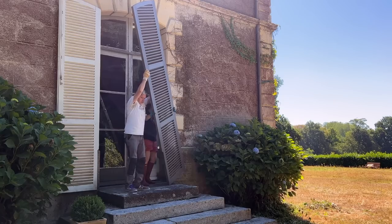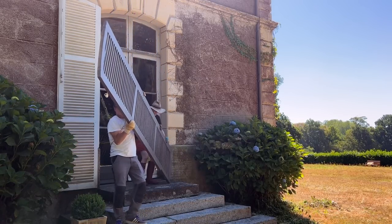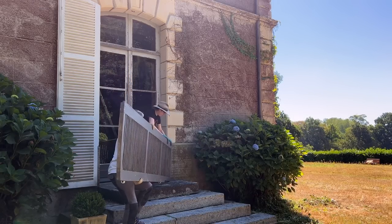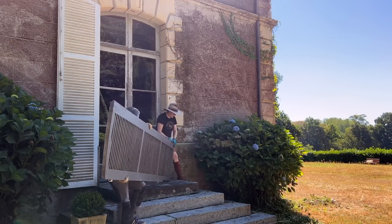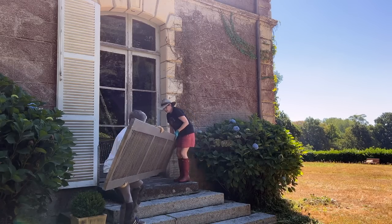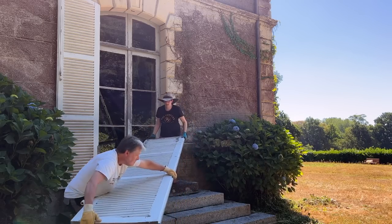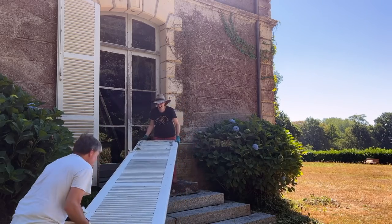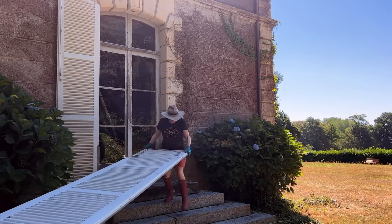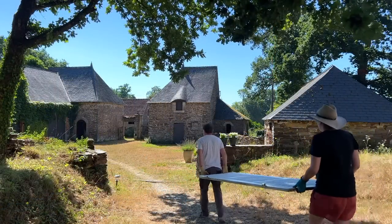My life the past few weeks has been devoted to shutters and I'm a little sick of them. After the shutters were removed and washed, we walked them to the outbuildings so they could be stored. We did this 18 times.